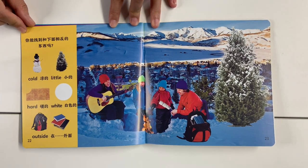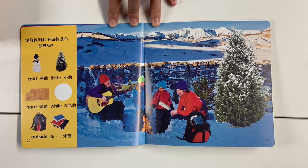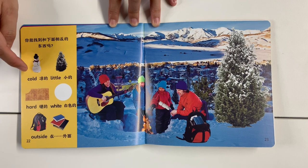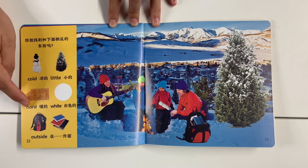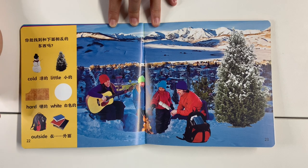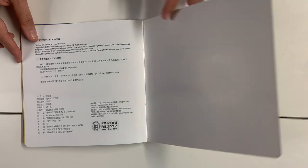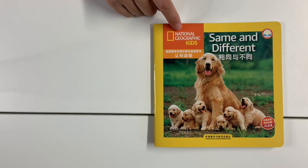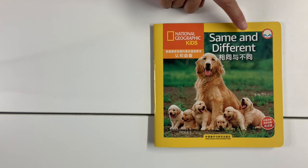Can you find some opposite things? Cold, little, hard, white, outside. The end — this book is National Geographic Kids. Same and Different.